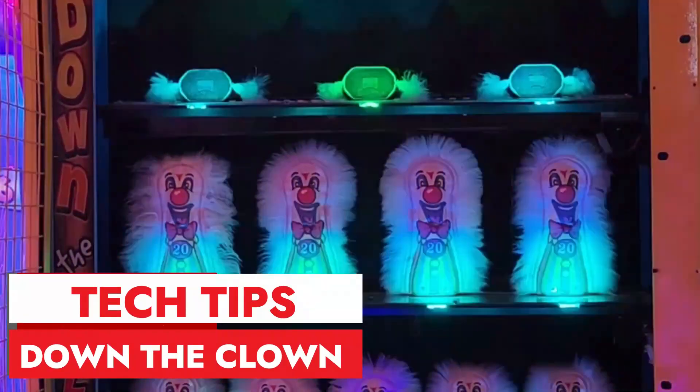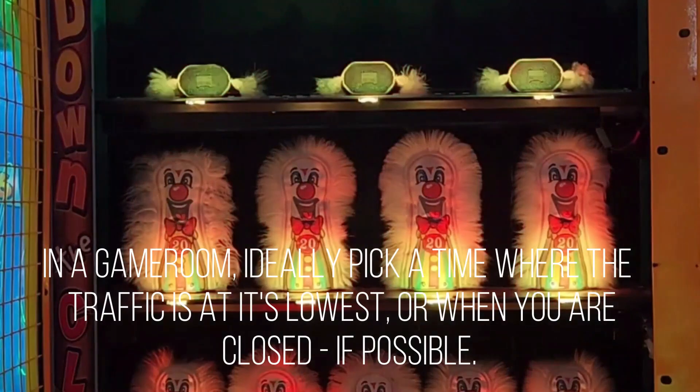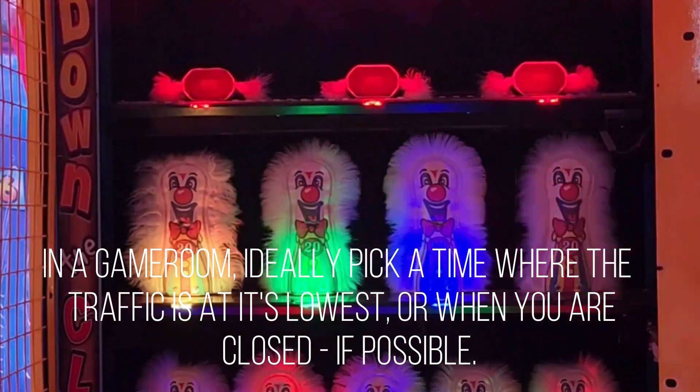What's going on everybody? This is Louis with Alpha Omega Amusements back with another episode of Tech Tips. Today we will be looking at Down the Clown. I have two issues going on with the game that I'd like to show you, so let's not waste any time and jump right in.